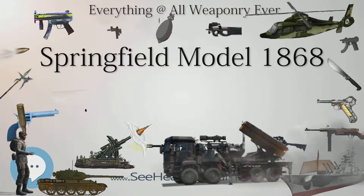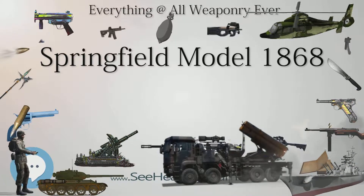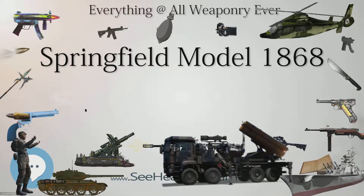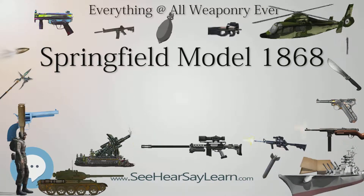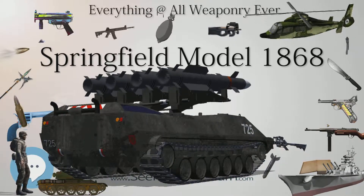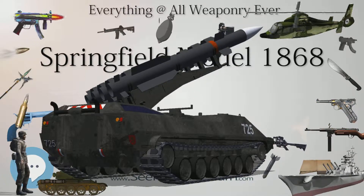This model is unique in the trapdoor series by being marked with the actual year of manufacture — 1868, 1869, or 1870 — on the breech block. The 1868 marking is extremely rare, with probably no more than 150 so marked. About 16,000 were marked 1869, with the remaining 36,000 being stamped 1870.